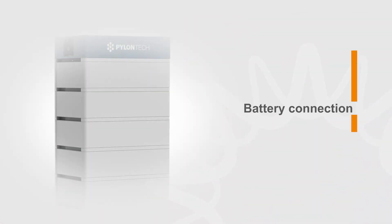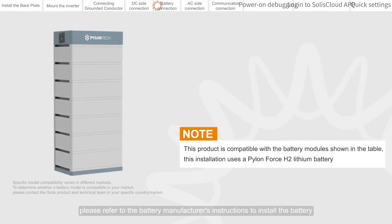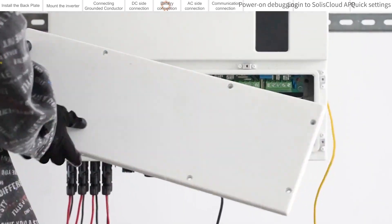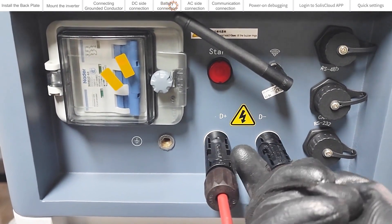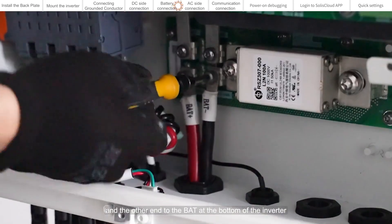Battery connection. For battery installation, please refer to the battery manufacturer's instructions to install the battery. Connect one end of the battery power cable to the battery end, and the other end to the BAT port at the bottom of the inverter.